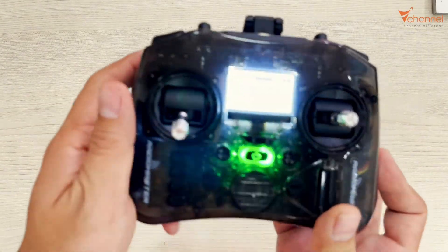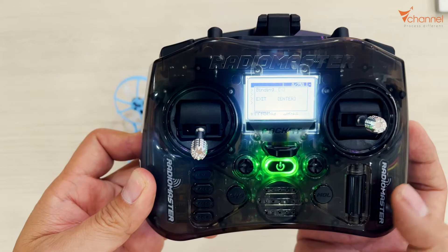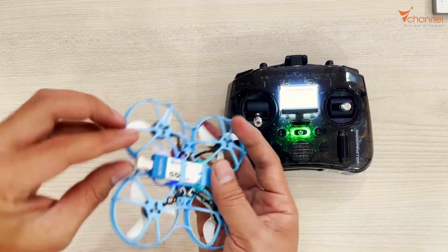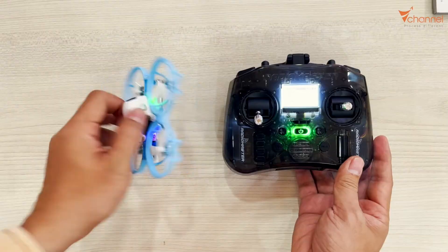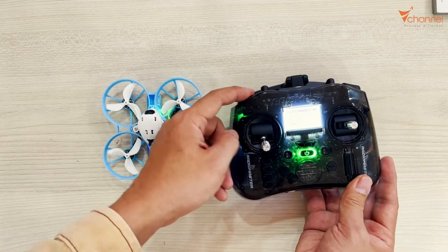And then on the controller, we press this button. It's binding. Done. And that's it — it's very simple. We unplug the battery then plug. It reported it. Light like this. And success.